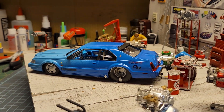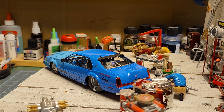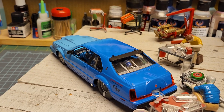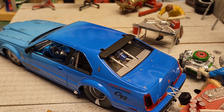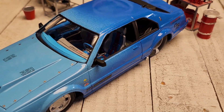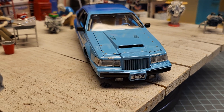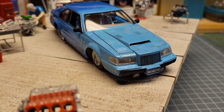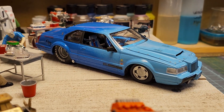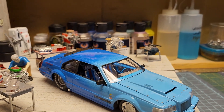I had a couple cans of different blue paints and I thought, well, we're just gonna kind of two-tone this — and so that's what I did. Got all the little hood pins all over it, those are a lot of fun. I really like the way the color combination turned out, the way the paint did.